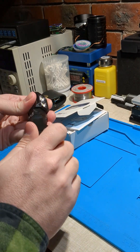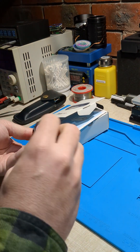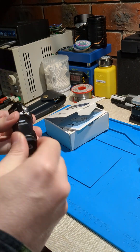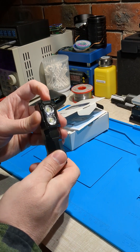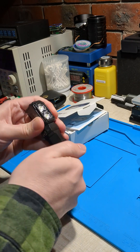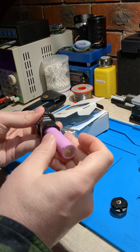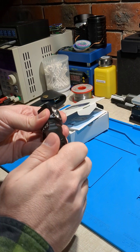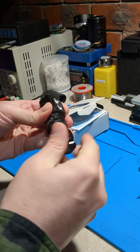That can be scary. Is that still working? Put that back in again. This is extremely dangerous if the reverse polarity protection doesn't work. There's no smoke, so it's good. It looks like reverse polarity protection has been fixed.